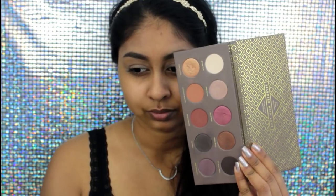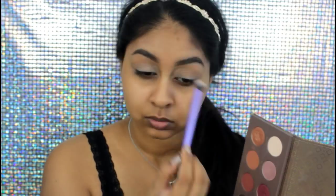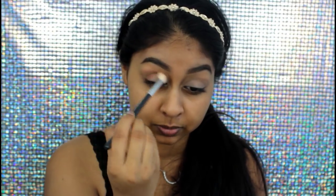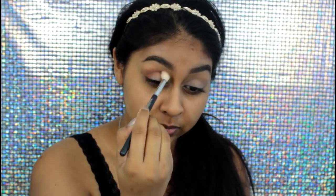My brows are already done. I'm going to grab my Urban Decay Naked Skin concealer in the shade Medium Dark Warm and I like to use this to act as a canvas for my eyeshadow — it really prevents creasing. I blend it with a beauty blender, then I take this white shade from my Zoeva Cocoa Blend eyeshadow palette to set that in. I think that shade is called Bitter Star. Then grabbing these two warm shades, I'm going to place them on the crease and a bit on the outer corner of the eye as well.